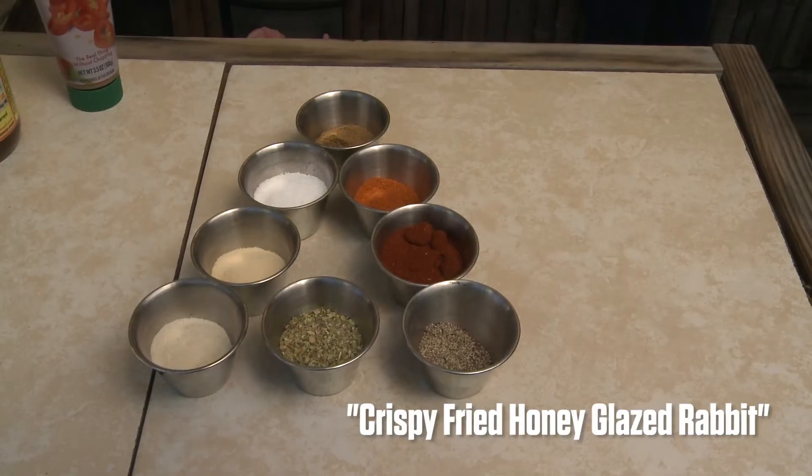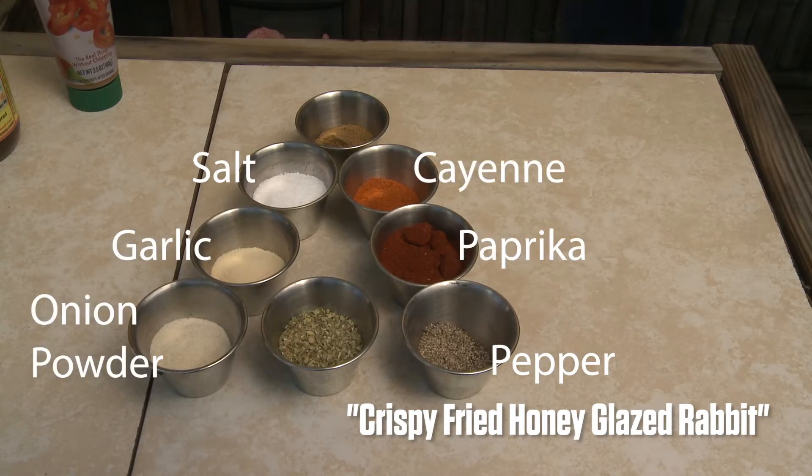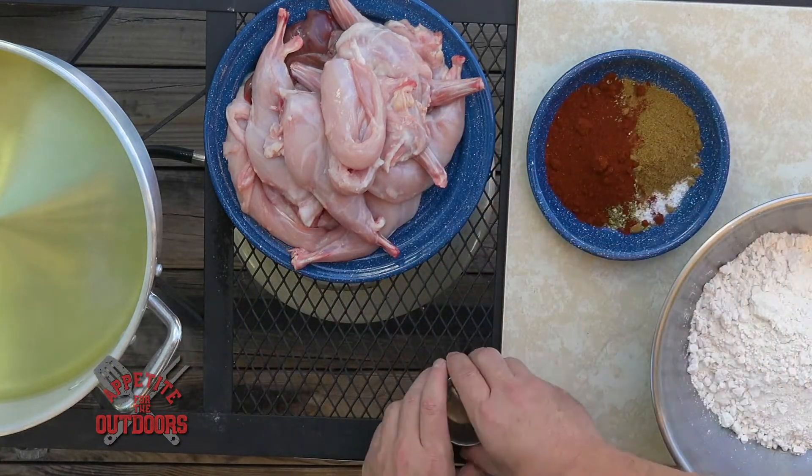We're going to get our spice blend put together. We've got salt, pepper, garlic powder, onion powder, paprika, cayenne, cumin, and oregano. We're going to mix all these guys up in a bowl. Everything's already been measured out and all of our recipes will be listed at the end of the segment.